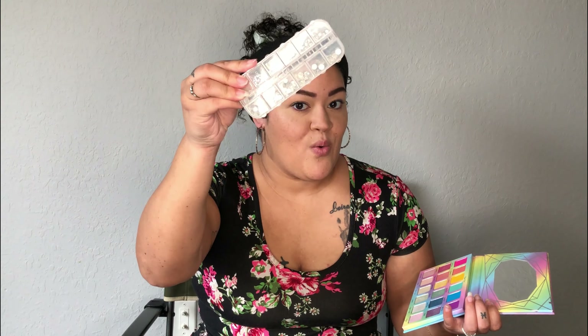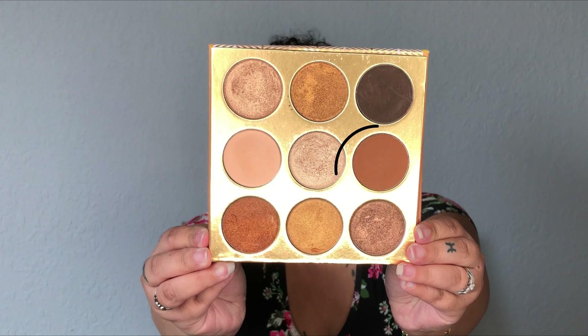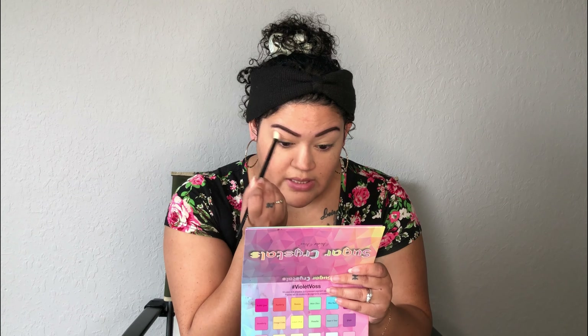And then we're obviously going to add some good old rhinestones. Because, you know, it wouldn't be a Euphoria look without rhinestones, gemstones. I'm going to take the two shades Kano and Ahosi, and I'm going to mix those two together and just use that as a transition shade right in the crease.